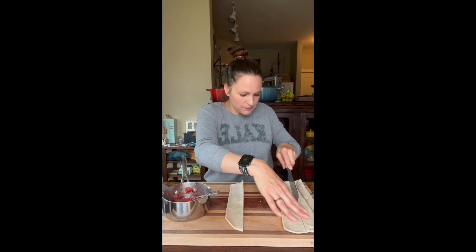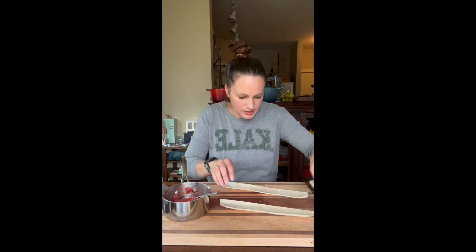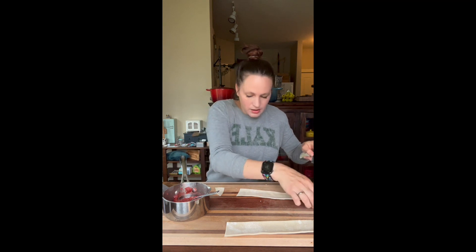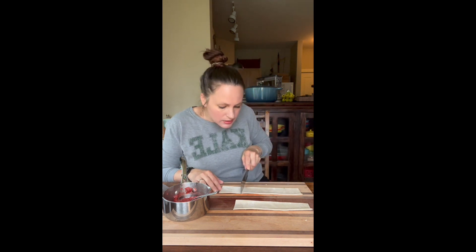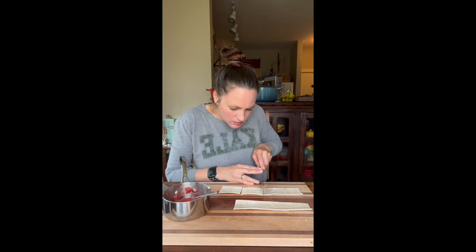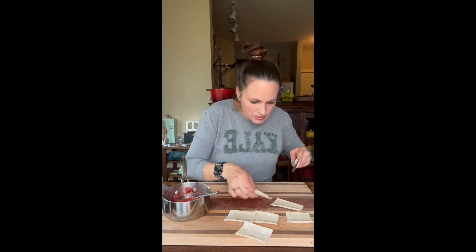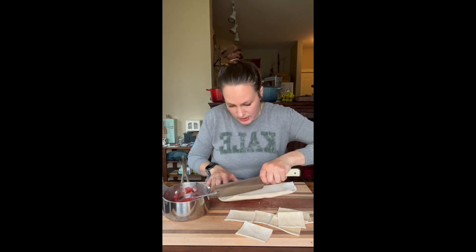I've got a couple of strips here — this one's got pretty decent edges but let's go ahead and clean them up. I really like this one more; it was a little more the width I was looking for. We can hopefully make about four — we only need a couple. It doesn't have to be perfect. We'll see — we might only get about three out of this, so we might want to unroll the crust again and make a couple more just in case we have some screw-ups.